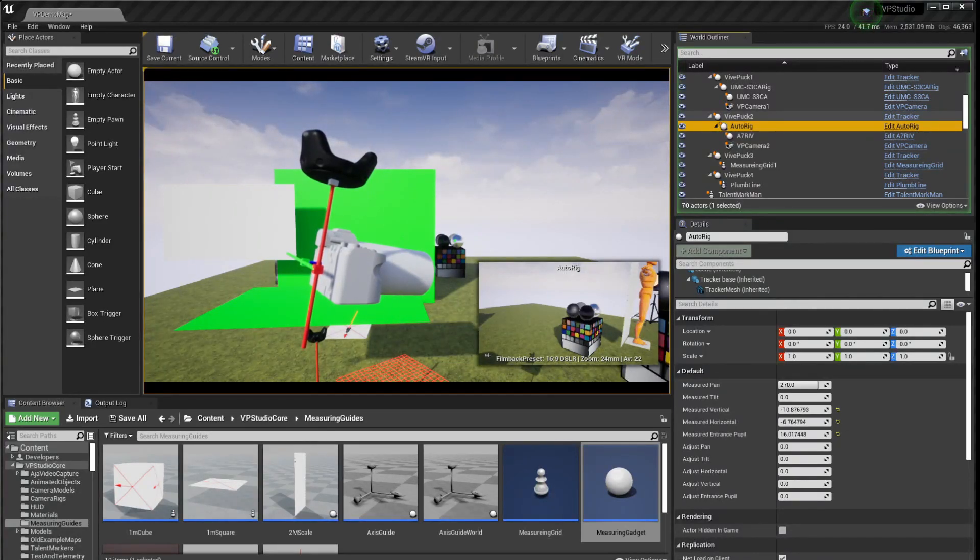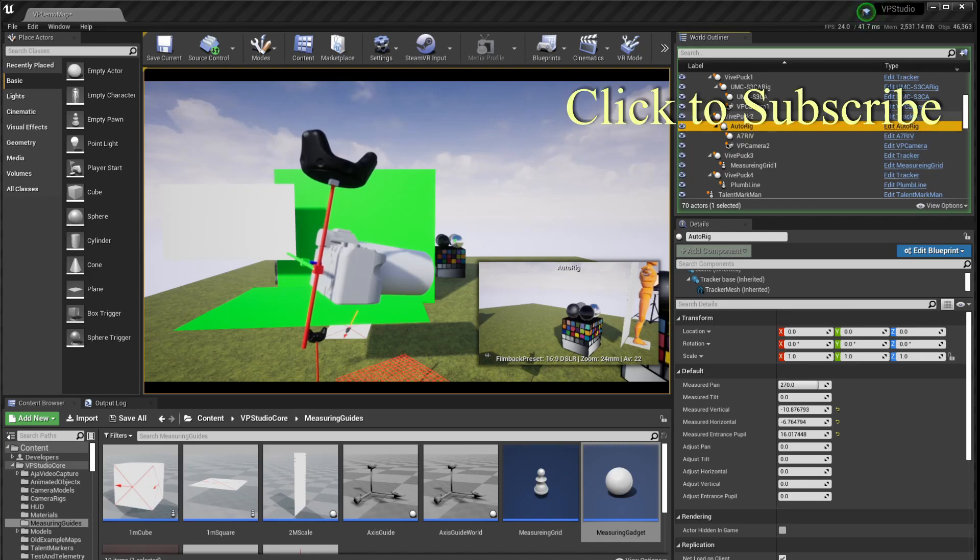In my tests, the measurement from the measuring gadget seems to always land within about one to two millimeters of the measurement I did manually using calipers. I think this is pretty good, and it's very likely that the Vive tracker measurement is actually the more accurate one. I hope you find the measuring gadget a useful way to set up your camera rig with less fiddling about with rulers and calipers. That's all for now.